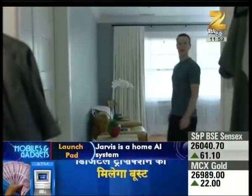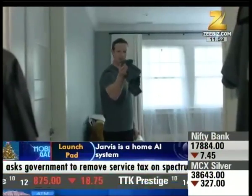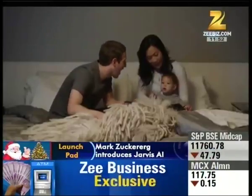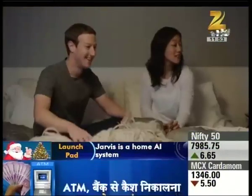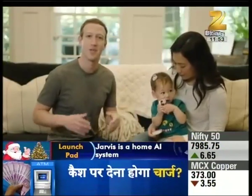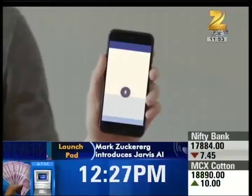Jarvis also provides a new T-shirt for the office. A fresh shirt — fire in the hole! Hell yeah! We have also seen the voice of popular veteran actor Morgan Freeman, which is a distinct voice in the film industry, used for Jarvis. In the past, we have seen a lot of virtual reality headsets and drones for gadgets, and now we will see how many people accept Zuckerberg's Jarvis.